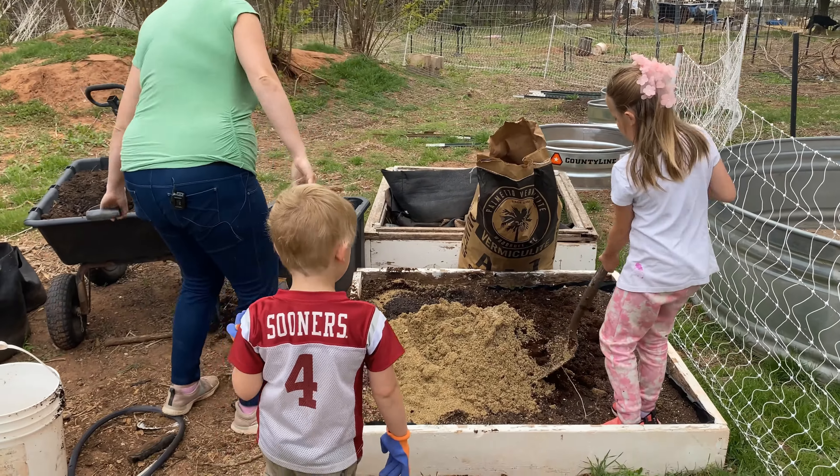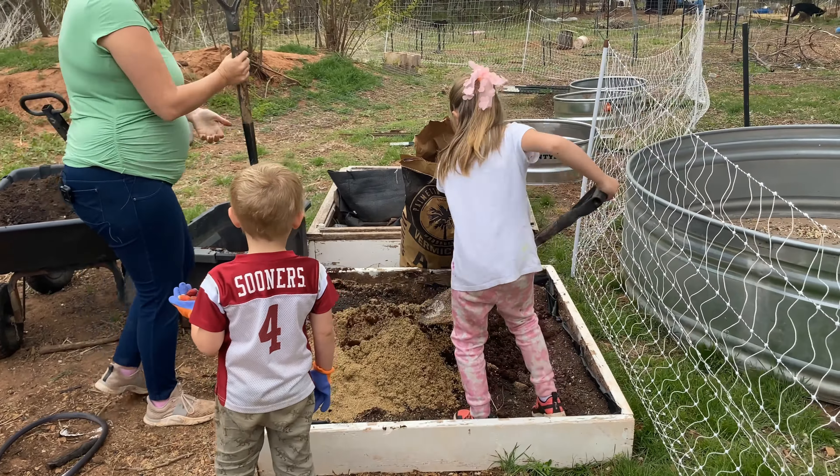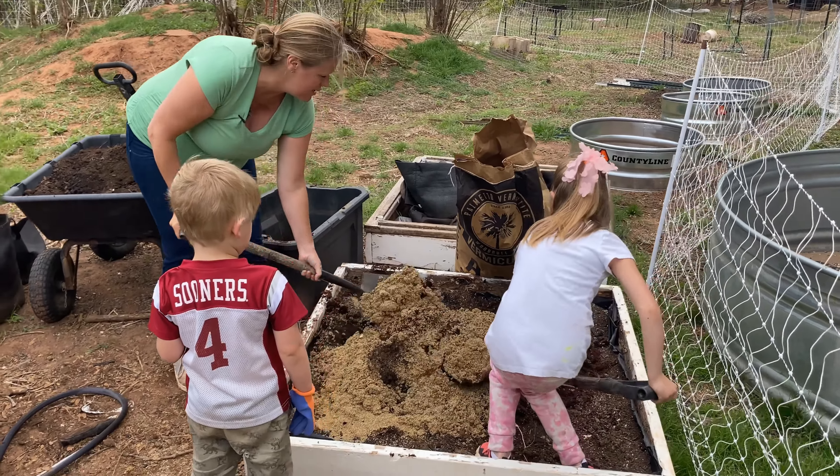I moistened down that vermiculite so it shouldn't be flying around, and now I hand it over to the kids to mix it all up.